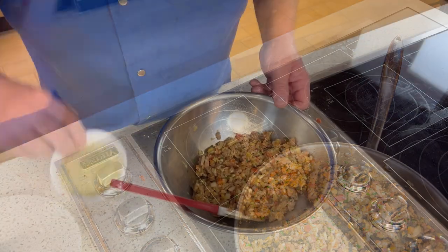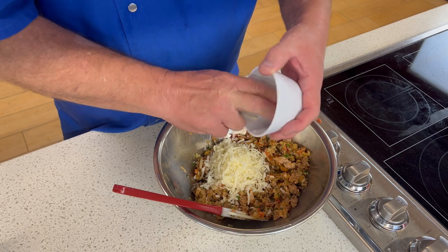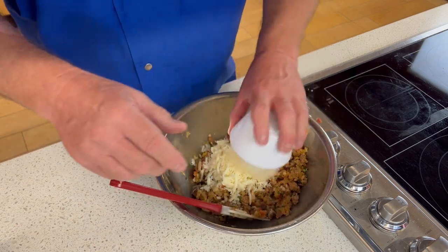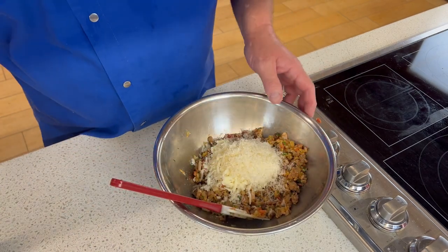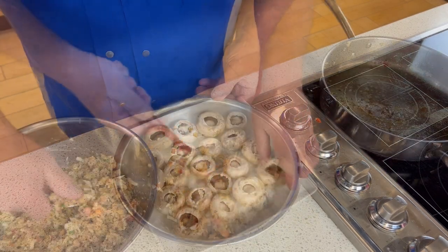Now transfer the cooled stuffing to a bowl and add the mozzarella cheese. Next you want to add the parmesan cheese and combine — get it thoroughly combined in there.